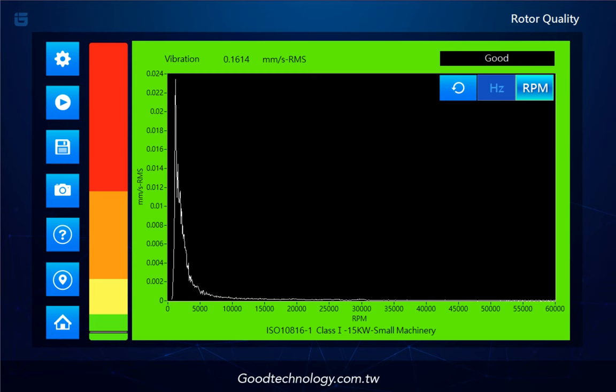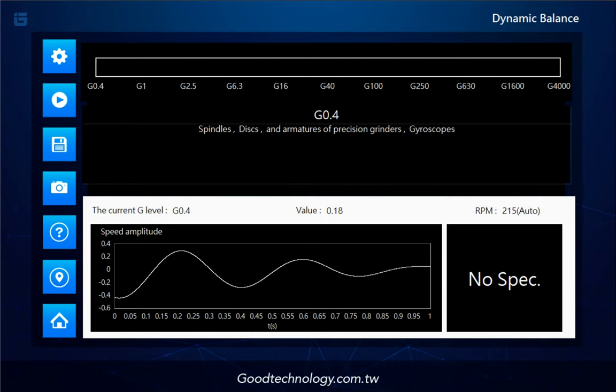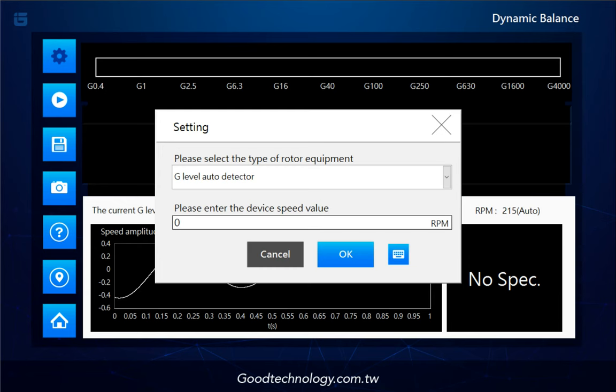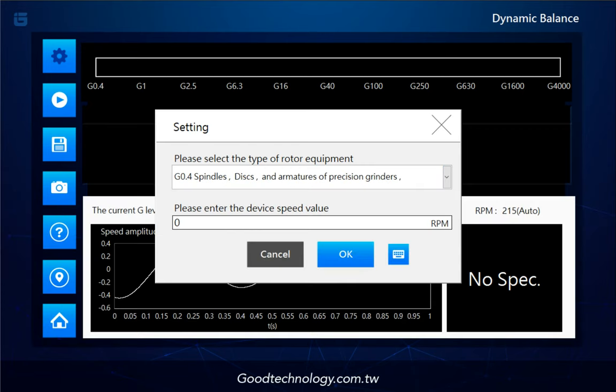Let's move on to the second feature: Dynamic Balance. The same toolbar is here. For the setting, choose your machine name from the drop-down menu. If you can't find one to match, just go with the G-level auto-detector and select 0.4. Underneath, enter the machine RPM which you can find on the motor nameplate, or you can just leave it blank — the system will automatically detect the max frequency for you.